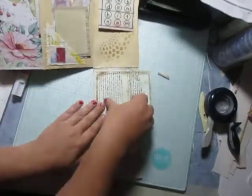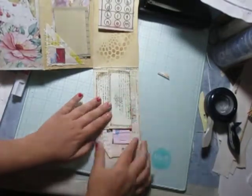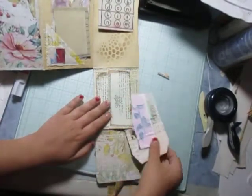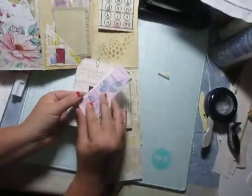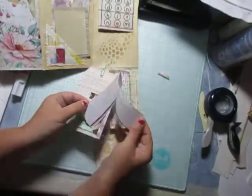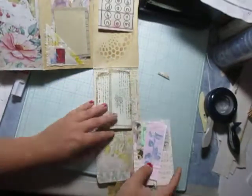Right here we have a cute little tuck spot, and a piece of paper, a scrap piece in there. Then we have a cute little tag here.